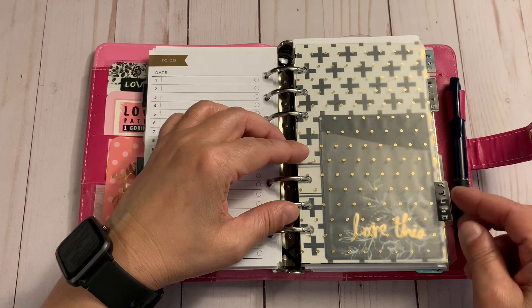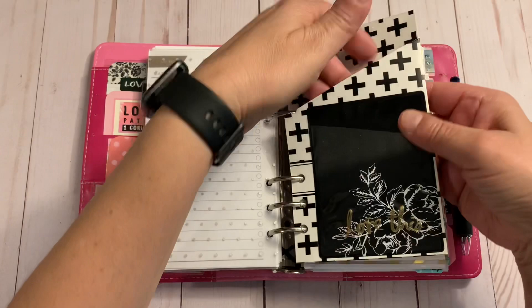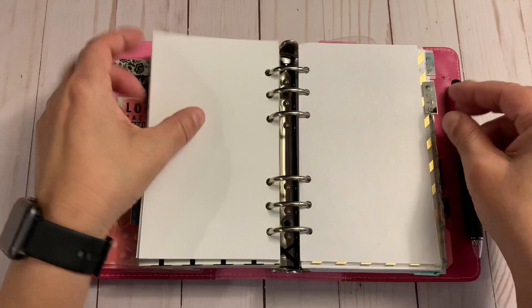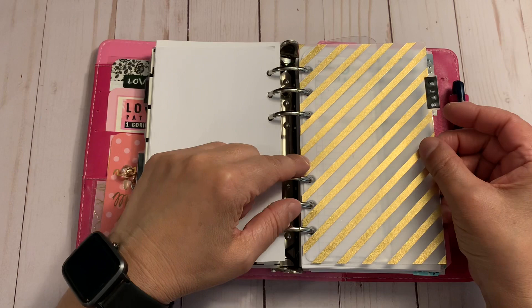This is my YouTube section — I have a little folder in case I need it and a little pocket, and these are just plain paper. This year I really want to focus on my channel, so I just have some paper there.